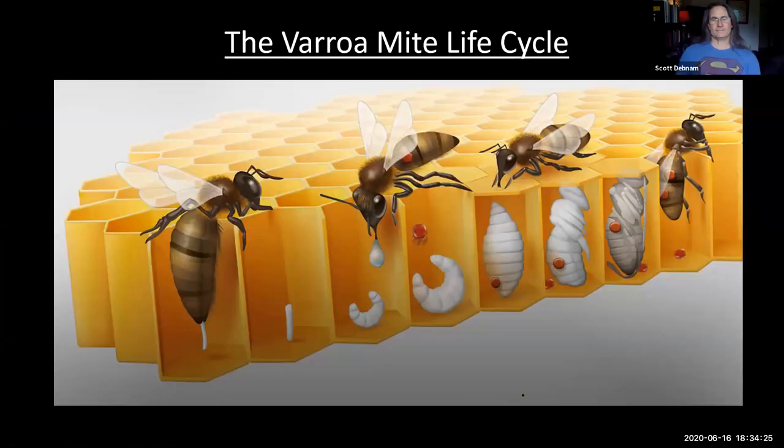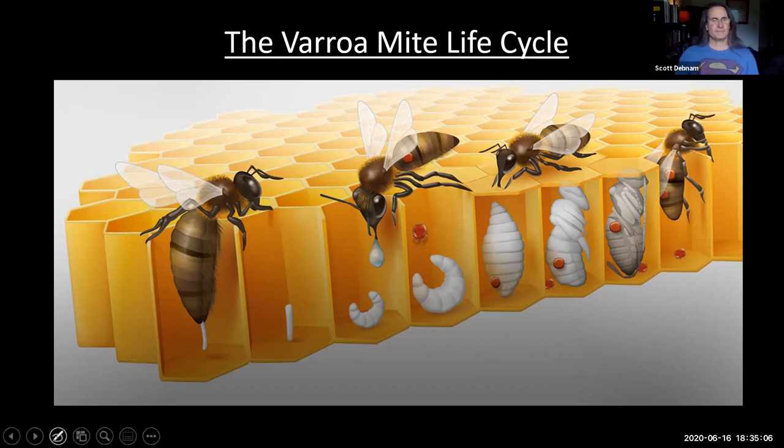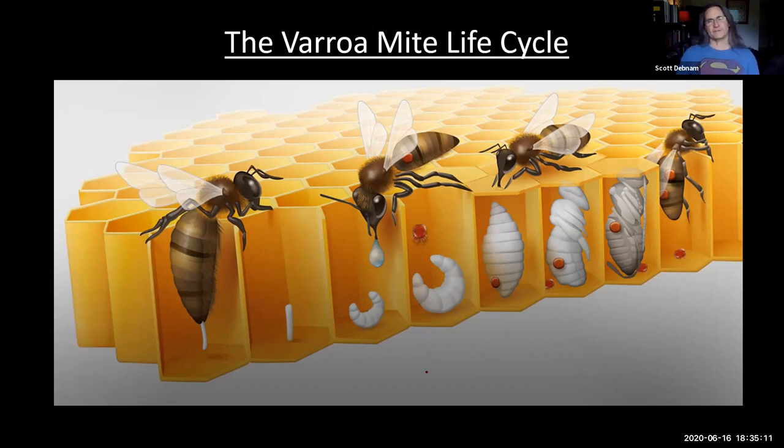Now let's talk about the life cycle of varroa mite. Varroa mites live their entire life cycle inside the bee's hive, though they can ride with bees outside and latch onto robbing bees to spread to other colonies. They spread very rapidly — it takes them less than four seconds to move from the wax onto a location on the bee where she can't remove them. They're very nimble and agile. One of our biggest threats is that when a colony starts to fail due to mites, robbing bees carry mites to other colonies in your apiary.